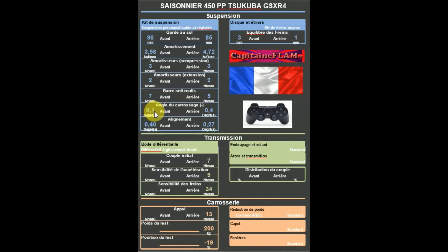Au niveau du carrossage : plus 0,1 à l'avant pour un peu de grip, et plus 0,4 à l'arrière. En ce qui concerne l'alignement, important : plus 0,40 devant et plus 0,27 derrière.